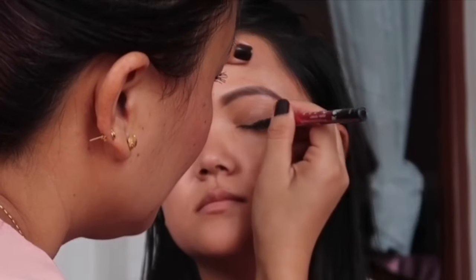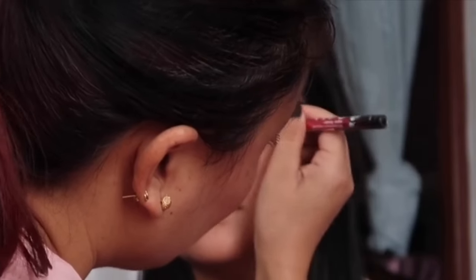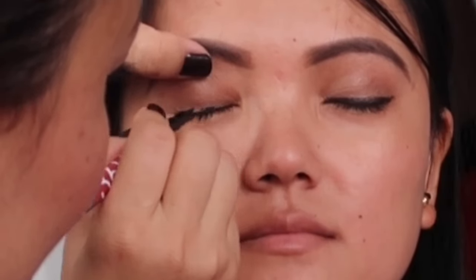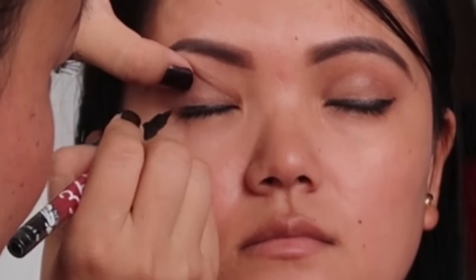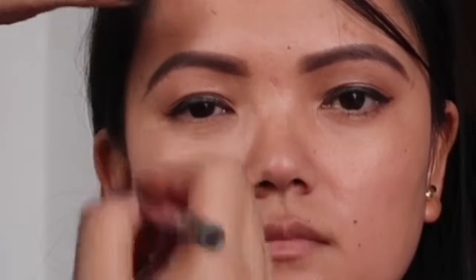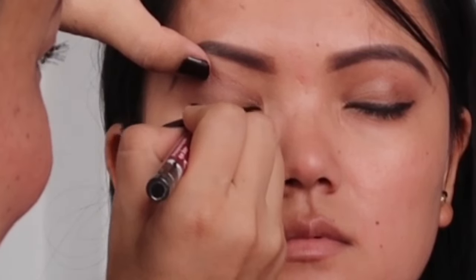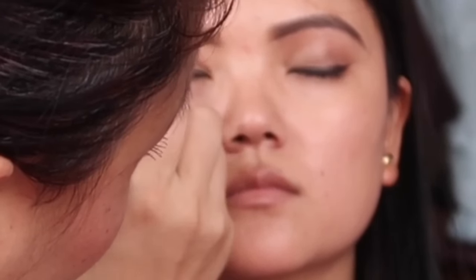Now I will use eyeliner — you can use liquid eyeliner, gel eyeliner, or pencil eyeliner. I will use this waterproof one. I will carefully apply the eyeliner along the lash line.